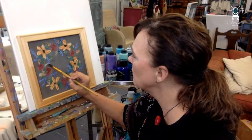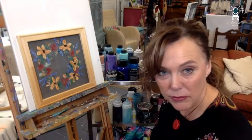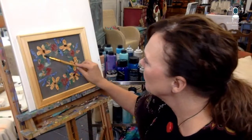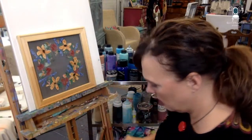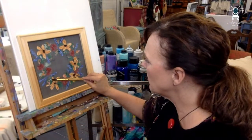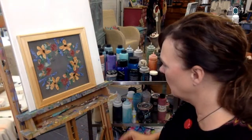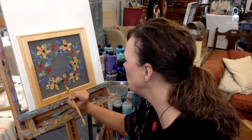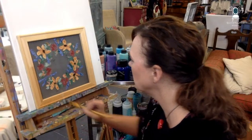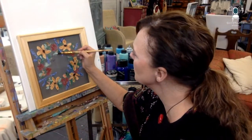Let's just add some different colored leaves in here too — just a touch. I don't want to take it to spring, but I do want to put some highlights and a light touch on some of the leaves.